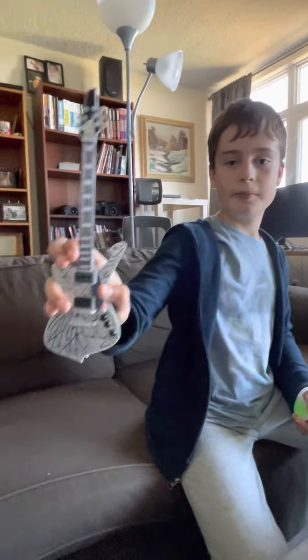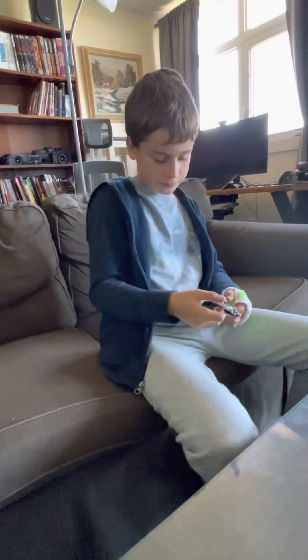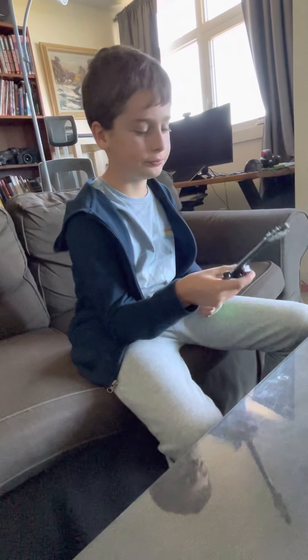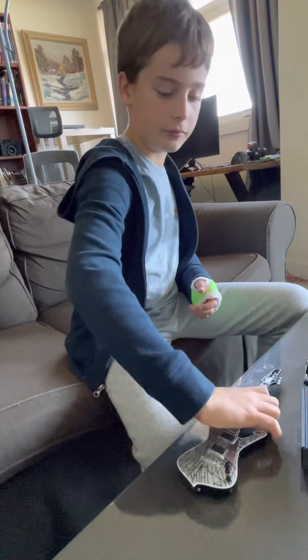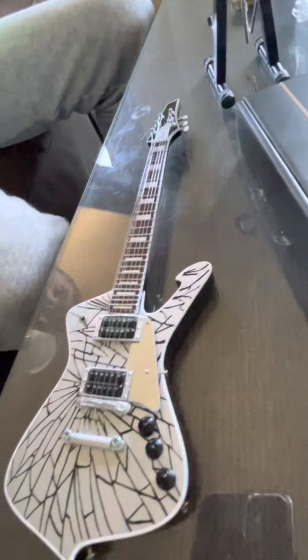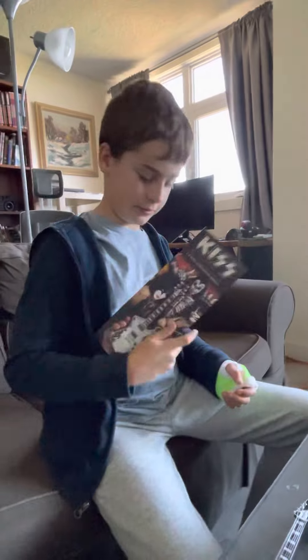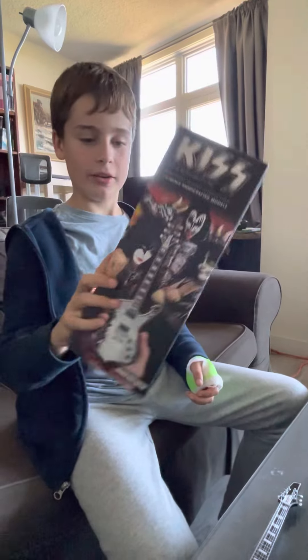There's a bit of a mirror pickguard — it's kind of a mirror. I got the tuning pegs. I can't tune it. And of course you got the little strings. These are all handcrafted — wood with a metal paint over. I've got a really cool image of Paul in the back with a guitar, and a picture of the band on the front. Of course, Gene's doing that. And there's an 'A' on the side.